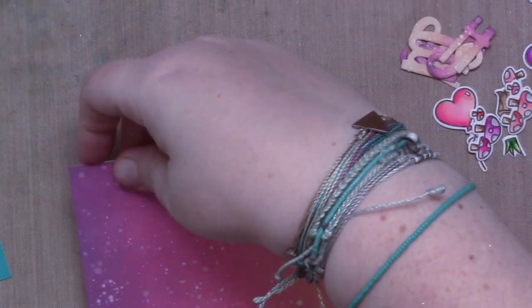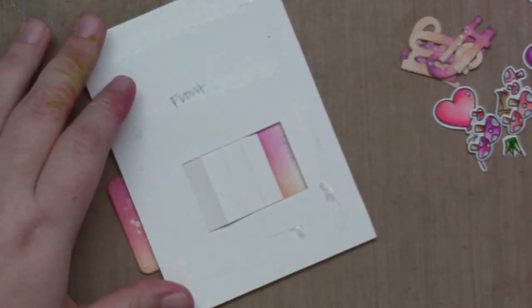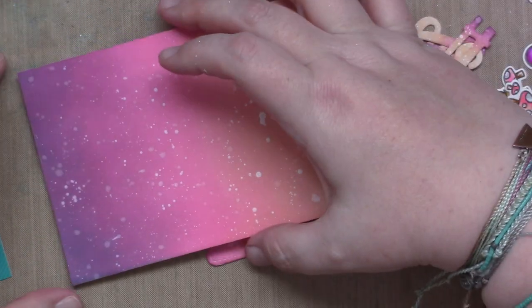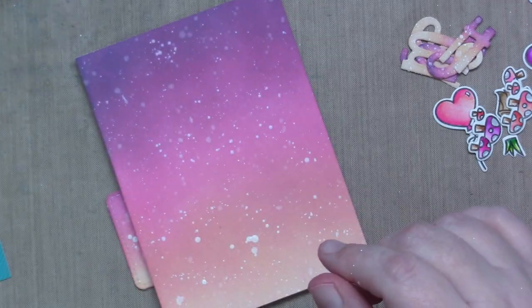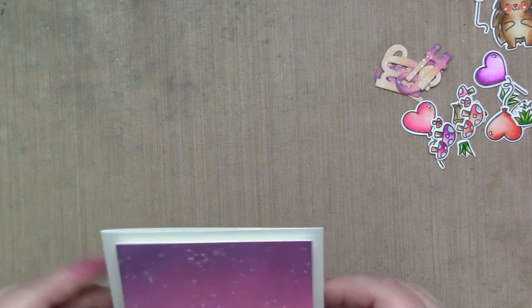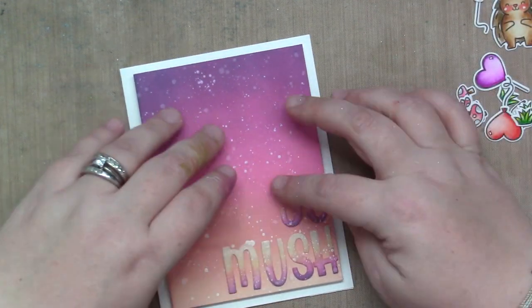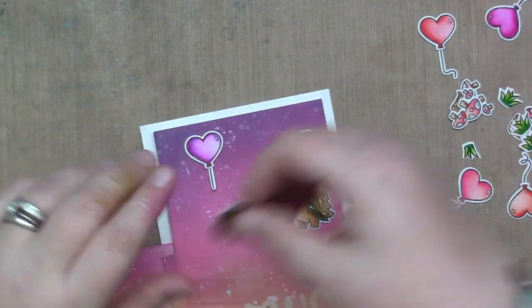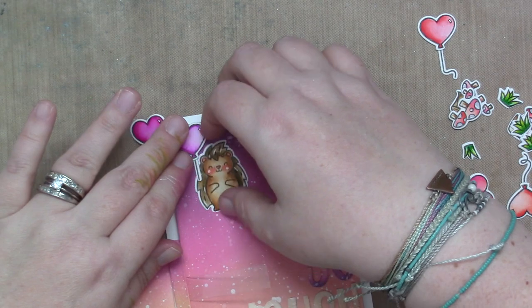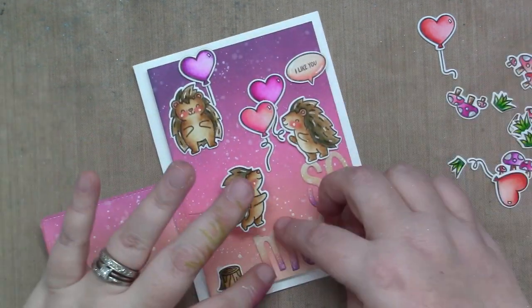Now I start putting the card together — at this point I wasn't sure exactly how it would look, so I'm placing things here and there to see. I knew each porcupine would have a balloon or two. At first I thought one porcupine would hold a balloon, but then decided he'd hold a mushroom instead since the sentiment is about mushrooms. I attach balloons to the pull tab to create a little scene when pulled, add grass tufts, and attach the sentiment die-cut with Henry's ABCs using the Jumbo Glue Pen. The two porcupines on the card base are popped up with foam tape — I can't help myself — and everything else, balloons, mushrooms, and grass, is glued down.